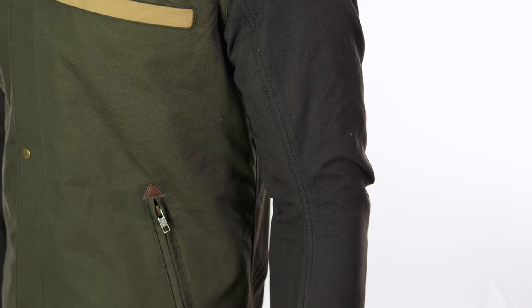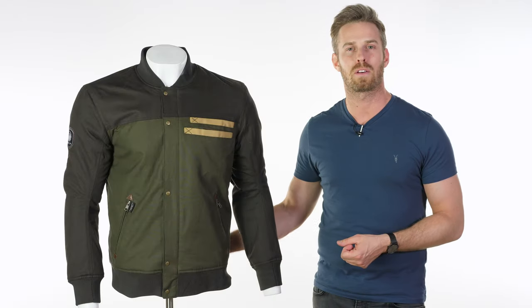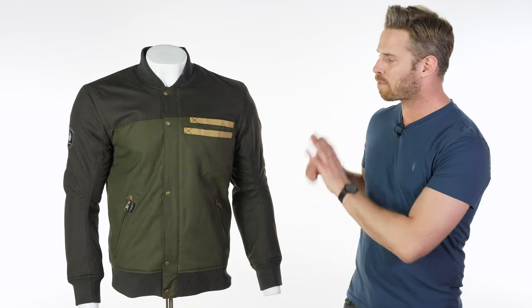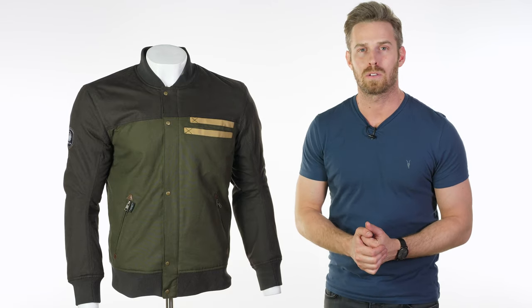There's also an optional pocket for back protection so you can upgrade there if you want a full complement of armour. You've also got the belt loop in the bottom of the back section so you can team this up with your trousers to create a one-piece effect. The brown and peat colourway we have here is one of the first colours to be released and it will be available from the end of March 2019.